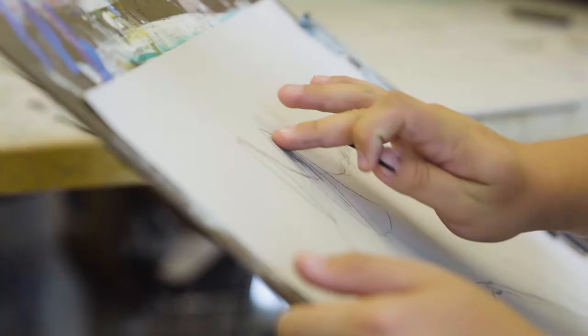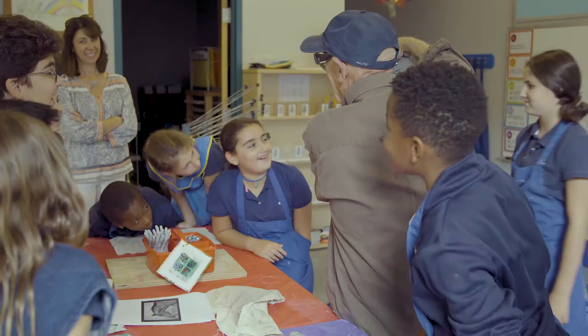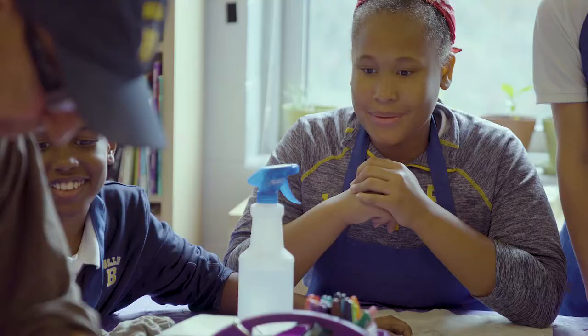The excitement he brought to the students, the smiles — he would give everyone hugs by the end of class. He was just awesome to work with. We laughed, we took pictures. It was just so fun to be around him and have him influence us in a great way.